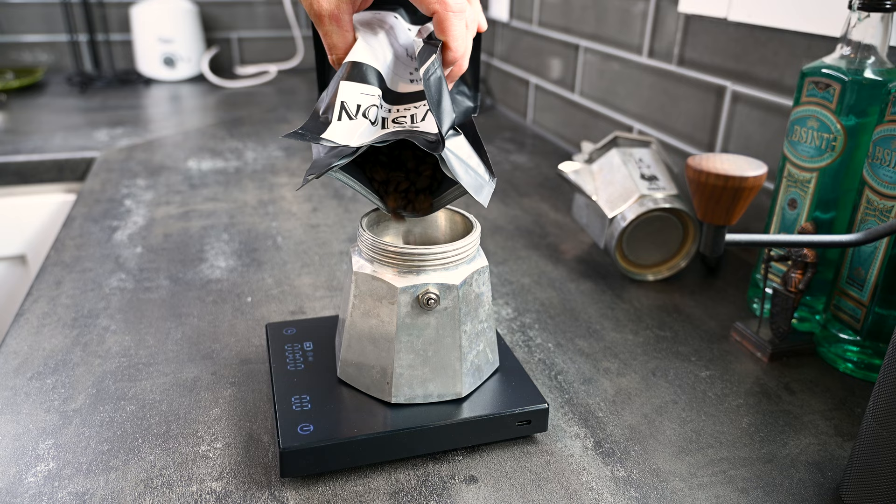For those days when you just woke up and you're already late for work — you care, but you kind of don't — you can just use the filter basket to measure coffee, pour it in, grind it, and go. But for those overachievers who like to measure out everything with scales, usually 28 to 29 grams fits in mine. I have the 300 milliliter, and it gives me a nice level bed.